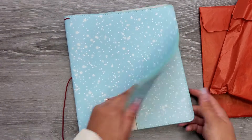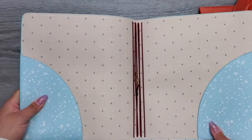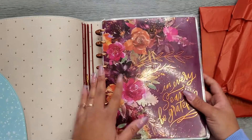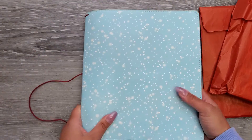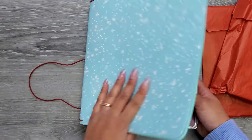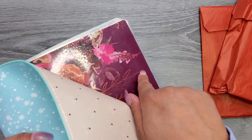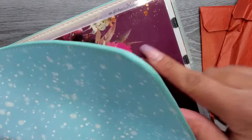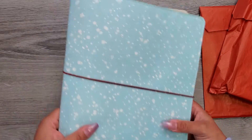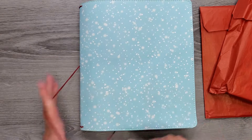This one is the classic size and it has little reindeer — like little Rudolphs — on the inside. You literally just take your planner, slide the back cover in, and you're good. It's not one of those covers that'll stay in if you're throwing it around, so keep that in mind, but it's a really good cover to protect your planner. The classic size is $25.